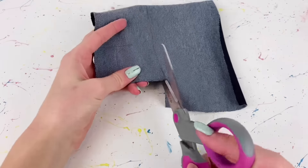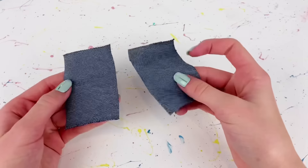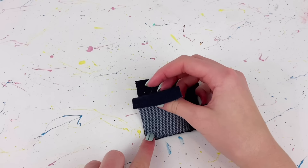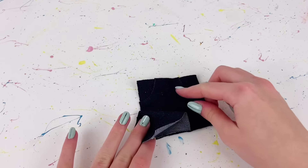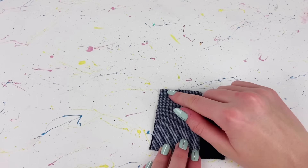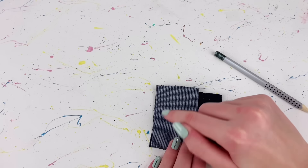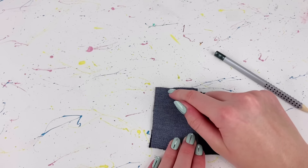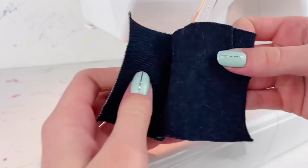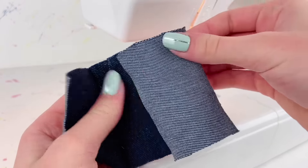I cut two pieces that are three by two inches. I take one piece and place it good side to good side with the larger piece across one of the side edges, then sew from the top to the bottom — but I sew it at a bit of an angle so that it is tighter at the waist. I repeat that with the other piece on the other side of the skirt.